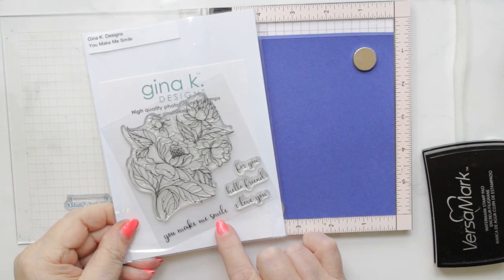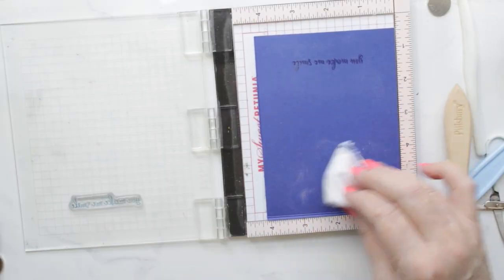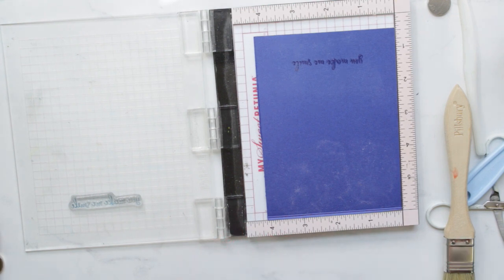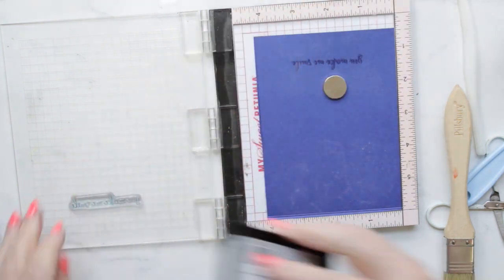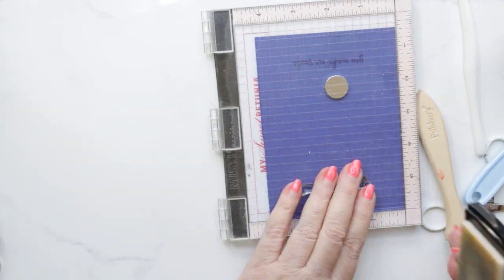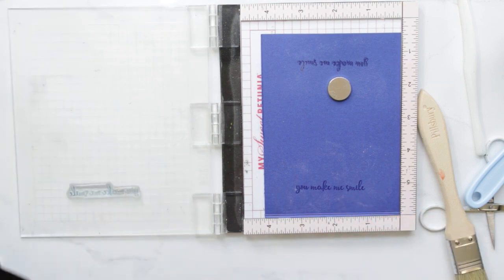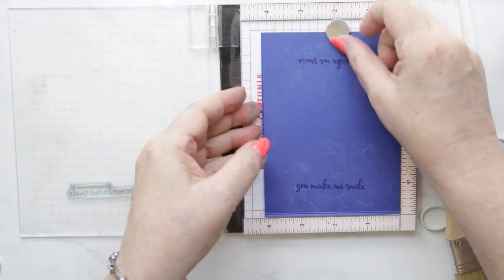I am preparing a piece of blue cardstock to stamp the sentiment I'm using from Gina K's 'You Make Me Smile' stamp set. It says 'You Make Me Smile,' and I heat emboss it with white embossing powder, then cut the strip to go along the front of the card.